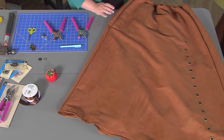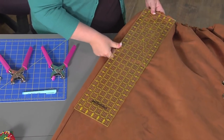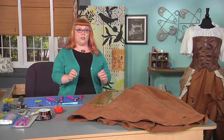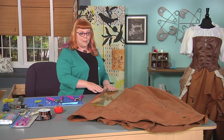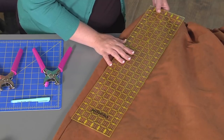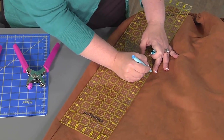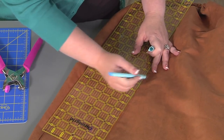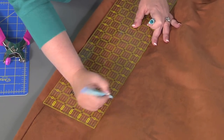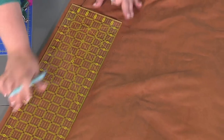I'm going to take my ruler and measure from the waistband down 12 inches. Because I want the particular swag effect to happen on the front of the skirt, I'm going to follow the seam lines on the sides and measure in six inches. So my very first grommet point is going to happen right there. I'll mark it with my marking pencil, then make a mark every two inches down the length of the skirt, and keep moving the ruler all the way down.